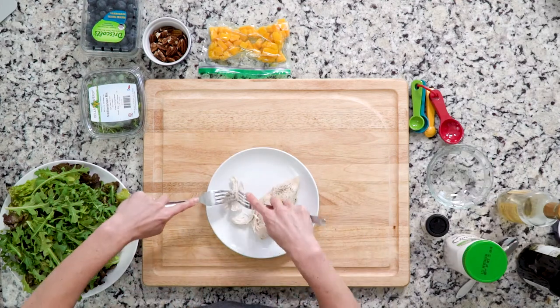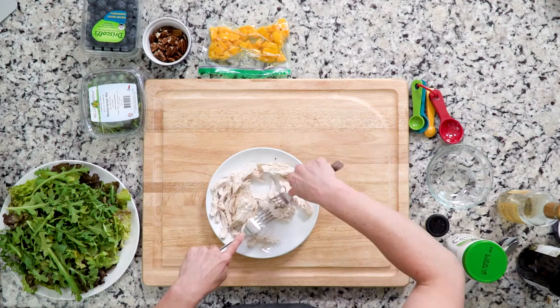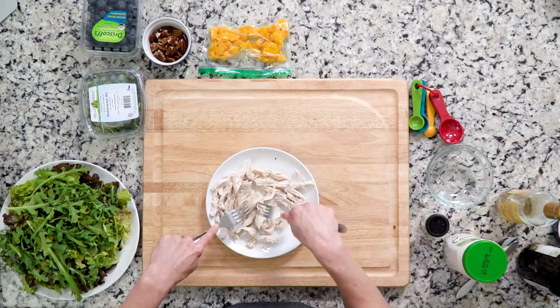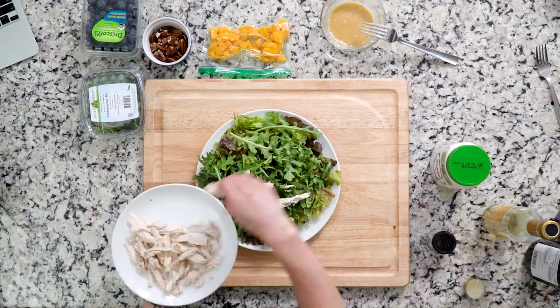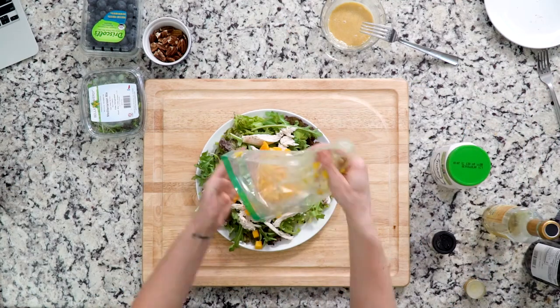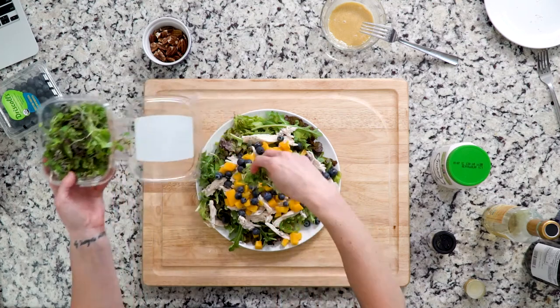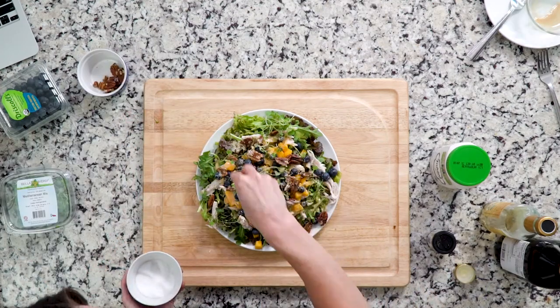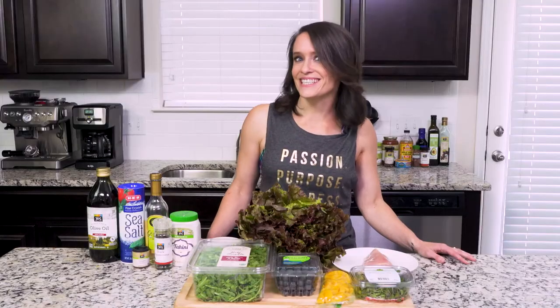Once the chicken is fully cooked, take it out of the pot and let it cool for 10 minutes. Once the chicken is cool, use two forks to shred it. Place the shredded chicken on top of the lettuce and arugula mix, then add the mango, blueberries, and pecans. Re-whisk the dressing and then drizzle it on top of everything. Add a pinch of salt and pepper if needed. Let's get eating.